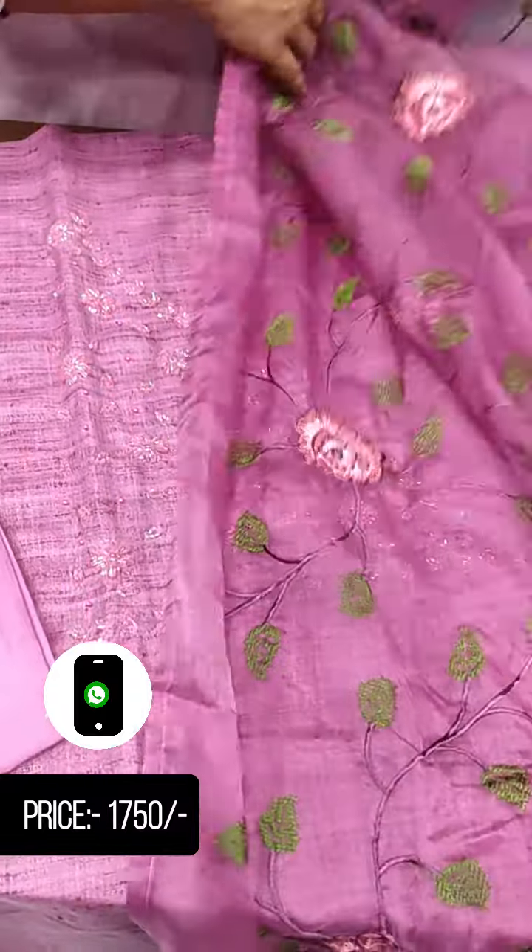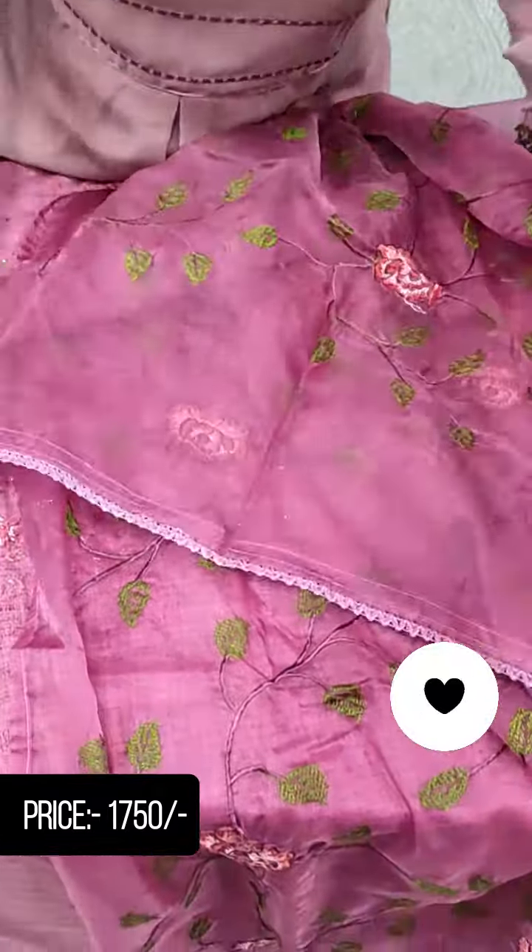The length is two meters. That is why we have a crochet lace.